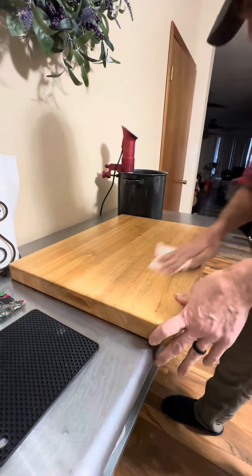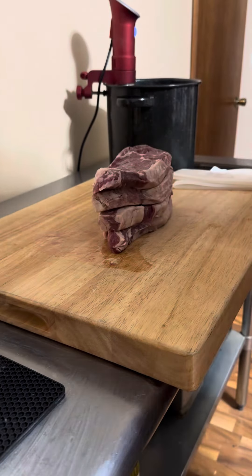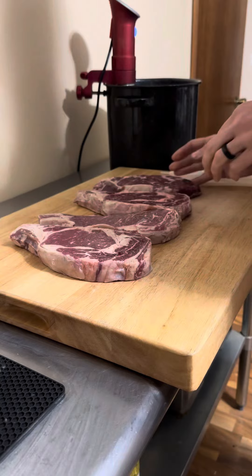Wipe down your cutting board — it needs to be real clean. Drop your freshly thawed steaks and lay them out real pretty so you can begin to apply the magic ingredients.